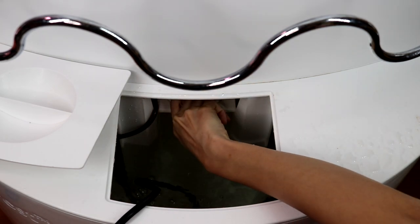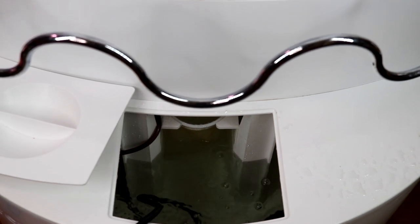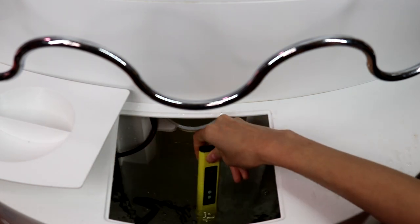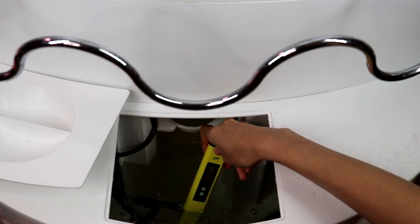I'm starting to like the iHarvest system a lot compared to Gardein, because the reservoir is big enough to maneuver around. Also, you can see I added a wave maker in the water — it's for a fish tank, but I use it so the water keeps running and stirs up the nutrients constantly, keeping the water clear and full of oxygen, which is really good for your plants.